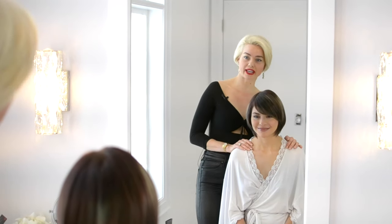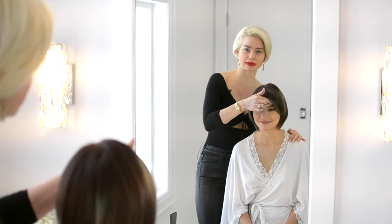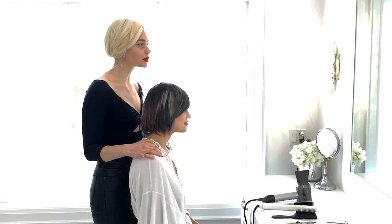Today we're going to be cutting side swept bangs on my friend Karen. If you look at Karen right now, she does have a bit of a side swept fringe. A side swept fringe to me is like the little black dress — anyone can wear them because they're very flattering to all face shapes.